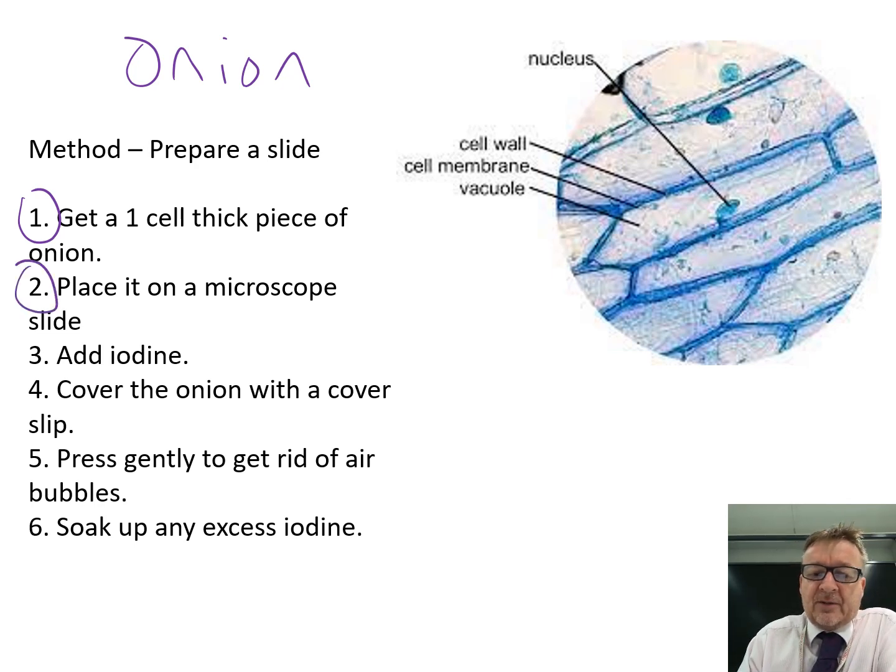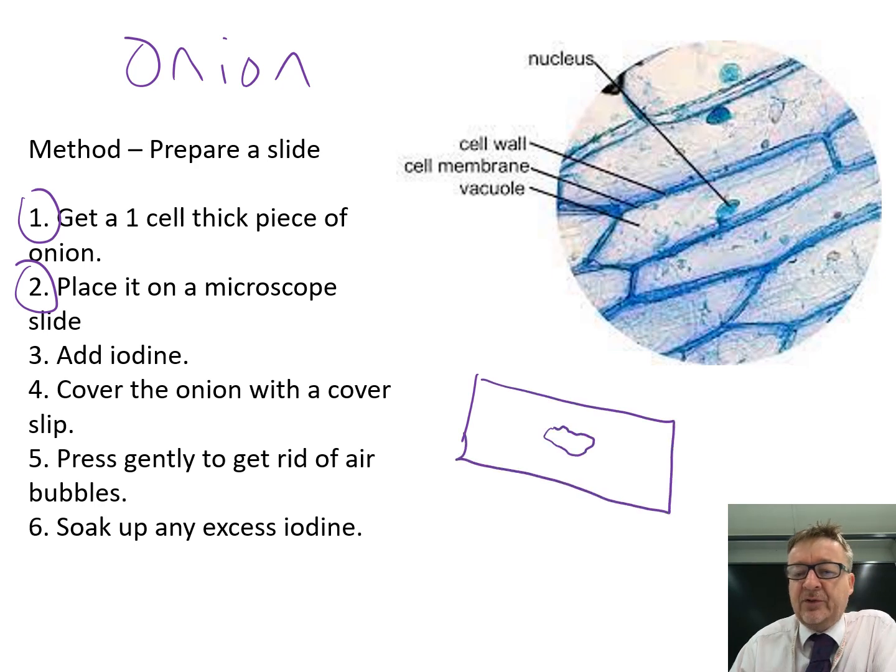Place that thin piece on the microscope slide, making sure it's not folded over, because if it's folded the image won't be very good. Then put it straight in the middle of the slide.